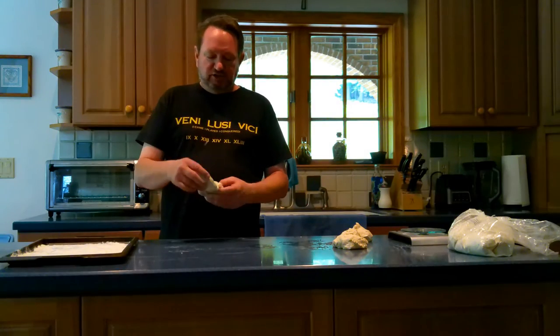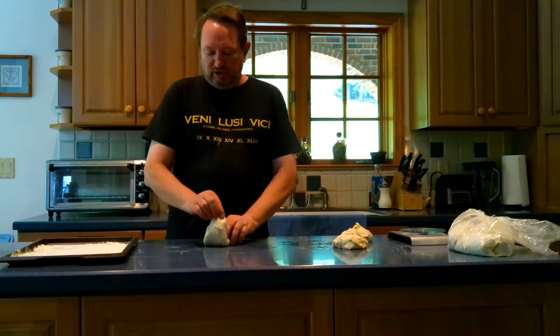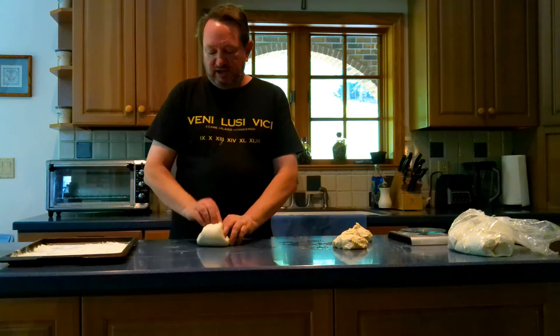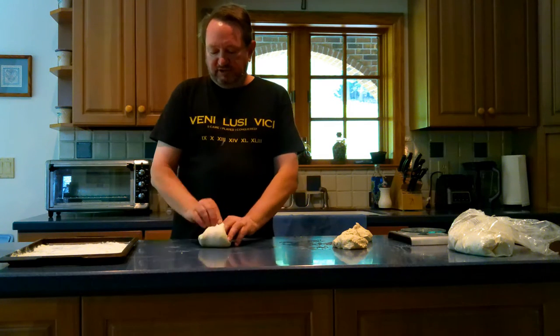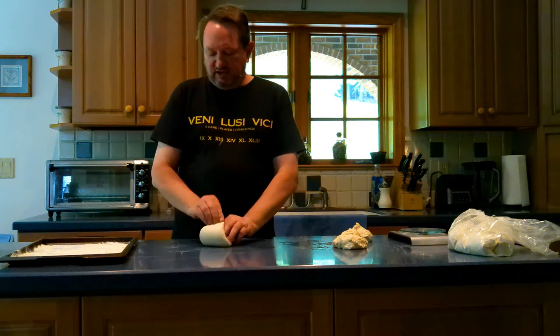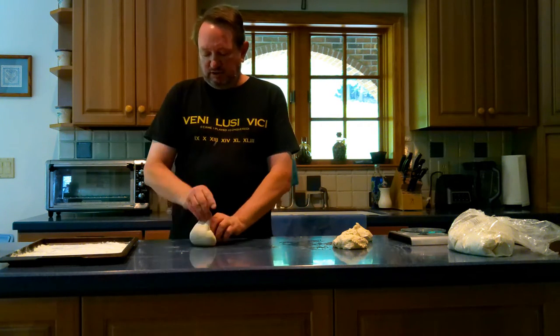Making dough balls is really, really easy. You can do it on the counter with a method I don't really prefer. You just turn, pull the dough, pull towards the center, fold it over, and keep turning until you can feel that the dough ball starts to get tight. When it starts to get tight, you'll know that it's nice and smooth on the top.